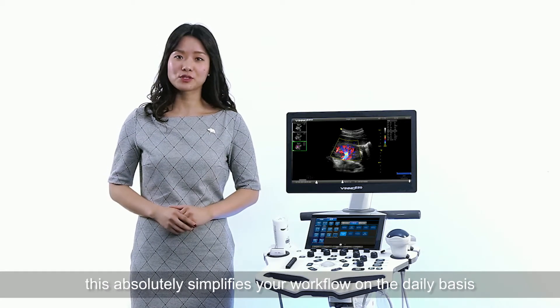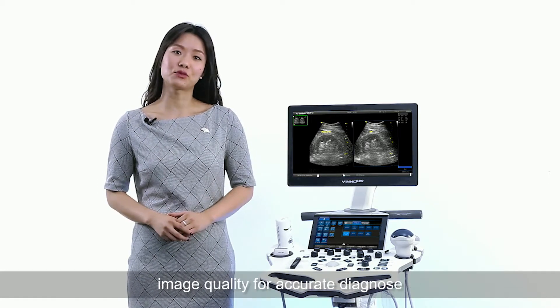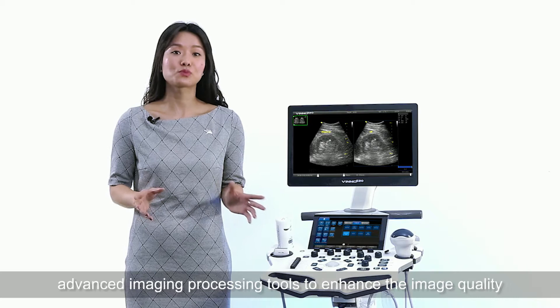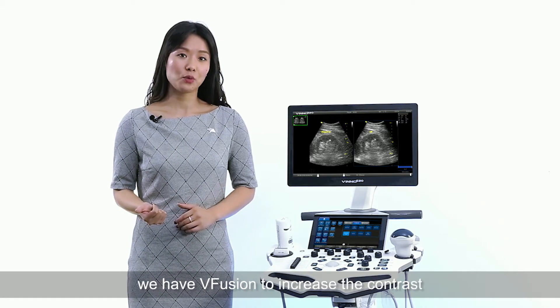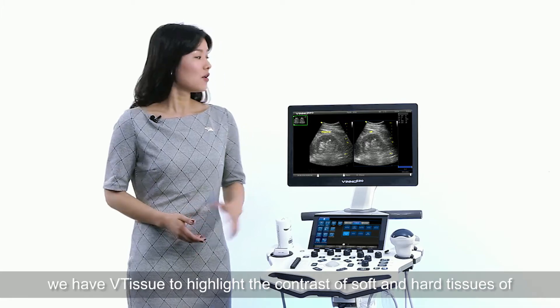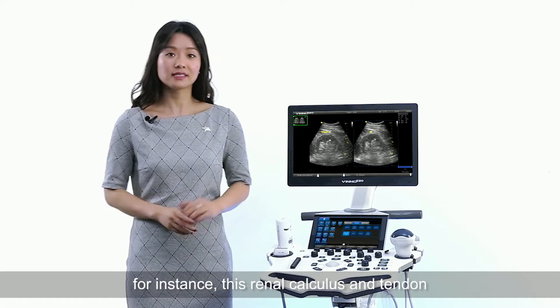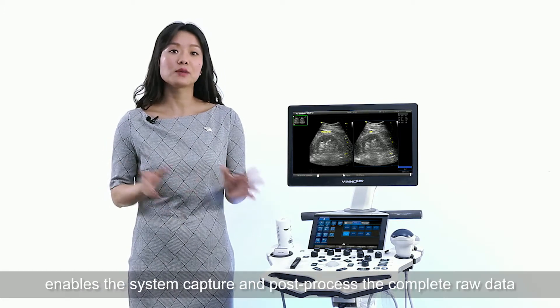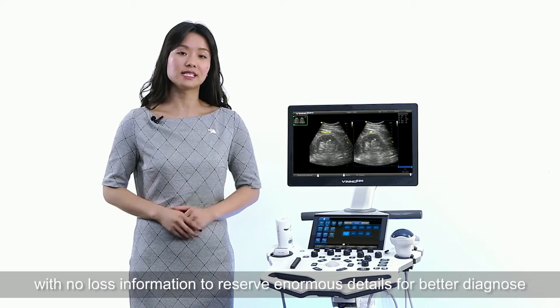This absolutely simplifies your workflow on a daily basis with the touch of your fingertip. Once you feel comfortable sitting in front of this E20, we know you also want amazing image quality for accurate diagnosis. Users of the E20 can benefit from advanced image processing tools: V-Speckle to automatically reduce artifacts, V-Fusion to increase contrast, and V-Tissue to highlight the contrast of soft and hard tissue — for instance, a renal calculus. All thanks to our innovative RF platform, which enables the system to capture and post-process the complete raw data with no information loss, preserving enormous detail for better diagnosis.